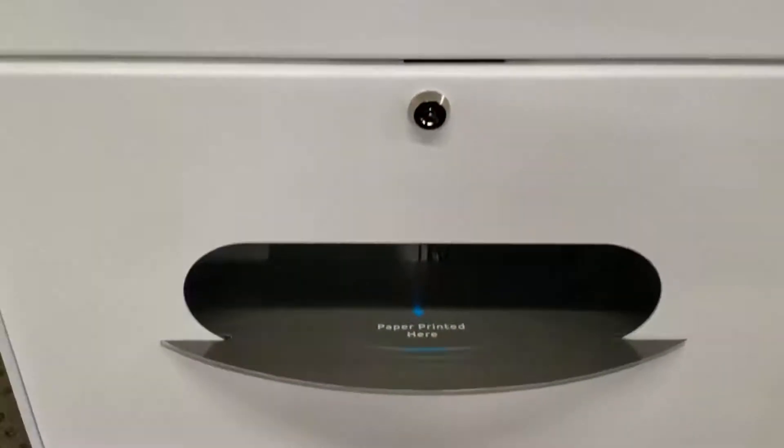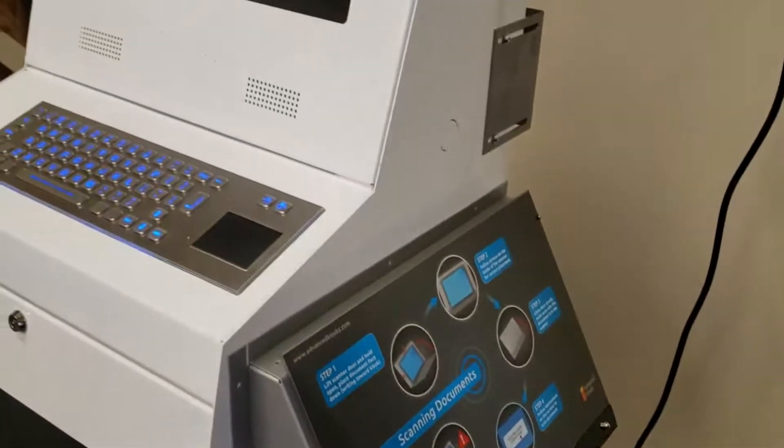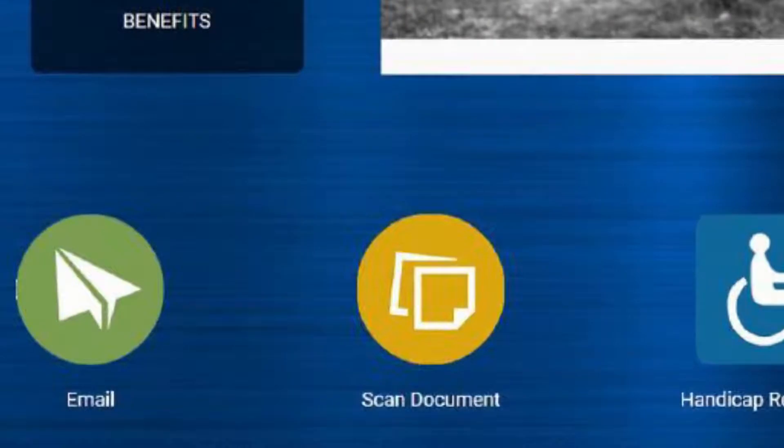The Xamoc Kiosk Scanner solution allows you to scan and send documents securely. To use, touch the Scan Document button.